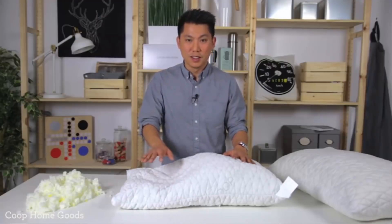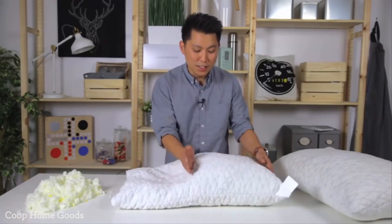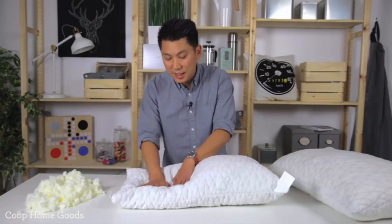A lot of us move throughout the night. For example, if you're a side sleeper you want some high loft, so I've zoned this side of the pillow to have a lot more support. But sometimes you roll over and you're sleeping on your stomach — this side is nice and low so that you're not overextending your back.